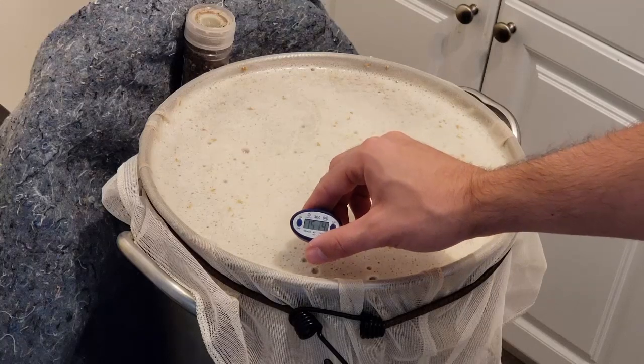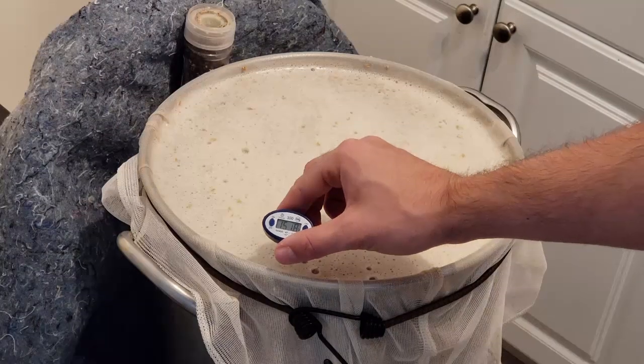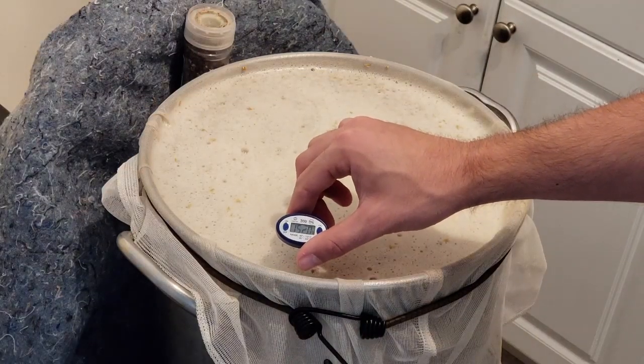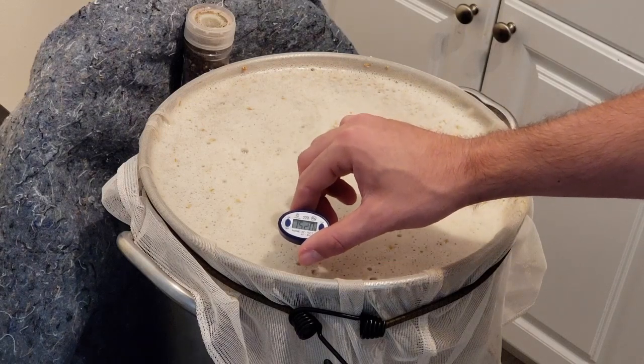So we are looking at 152 degrees right on, basically. We'll let this mash for about 90 plus minutes and then we'll come back and drain the bag and start the boil.